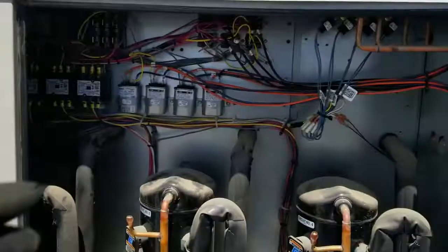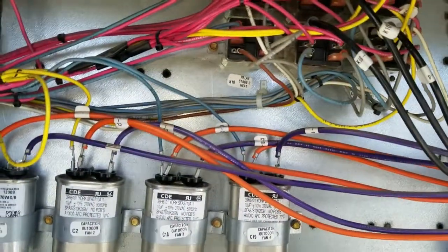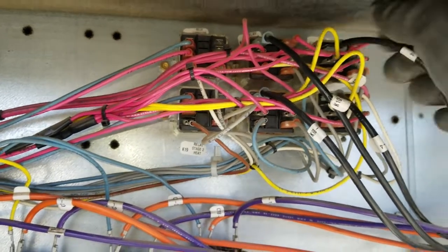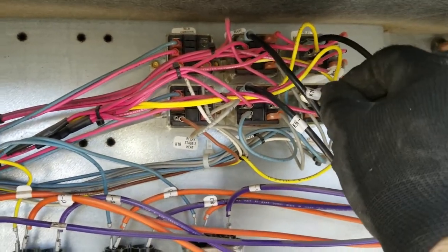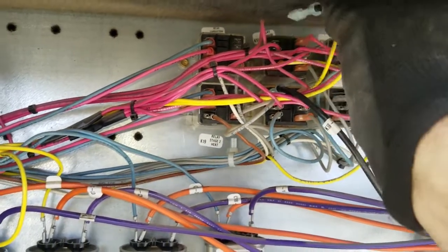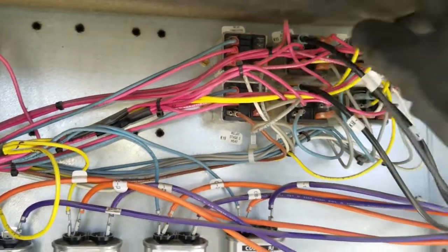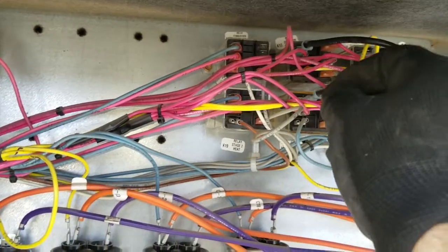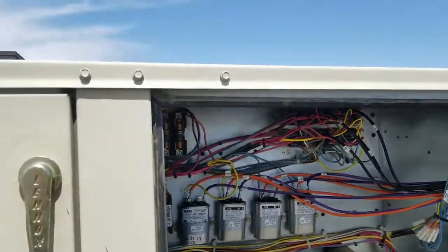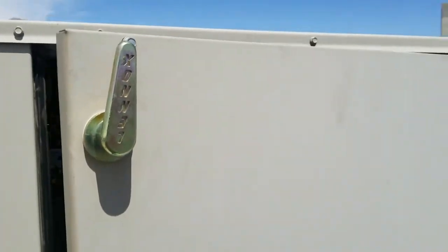I can verify they're all working now — they are. That's a quick little way to check the condenser fan motors. If one of them didn't start, I could let the restaurant know and get back out here to replace it. Kind of a preventative maintenance thing. I'm way out in the boonies so I'm just checking them to make sure there's no problems. That's all — just a quick tip.